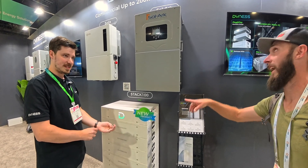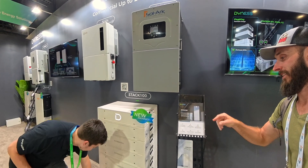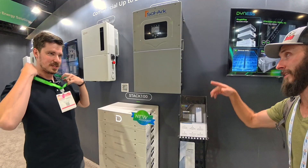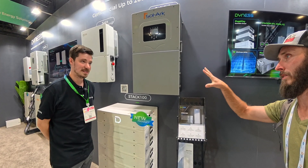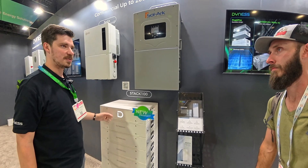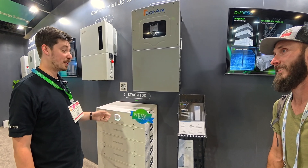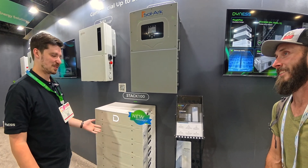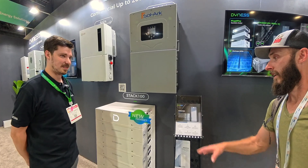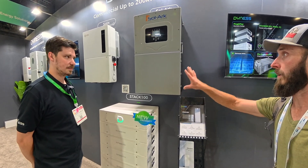This current stack is about 35 kilowatt hours — counting: 5, 10, 15, 20, 25, 30, 35 — so it's already halfway there. That 76 can be split into two stacks if you needed the space. If you just wanted one stack, up to 76. And if you wanted to get more than 76 for small commercial jobs, you can do multiple stacks together to reach very high capacities. These have CAN communication for most standard inverters.